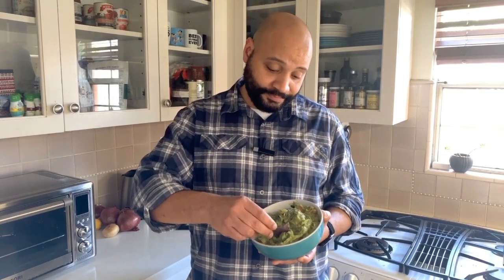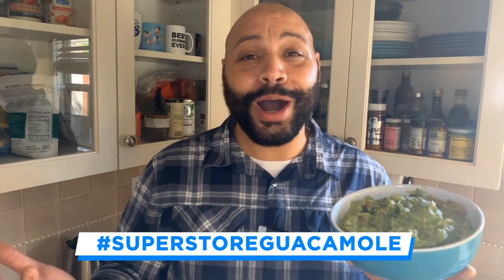And an hour later, here you go. We got ourselves some guacamole, so let's give it a shot. Mmm. That is some good guacamole. If you make some Superstore guacamole at home, be sure to take a picture of it and post it so I can check it out with the hashtag SuperstoreGuacamole. That was good. Is that a thumb?